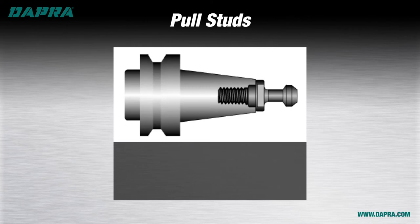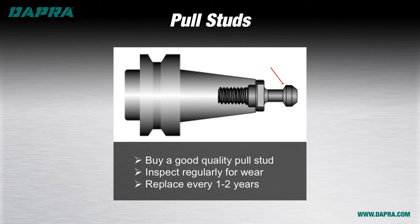An often overlooked wear item is the pull stud that locks the tool holder into the machine spindle. This stud is responsible for locking the holder into place and over time will wear on the contact area. Visually inspect this area regularly and replace when wear is evident, generally every one to two years. Purchasing a good quality pull stud can help prevent major catastrophe within the machining area.